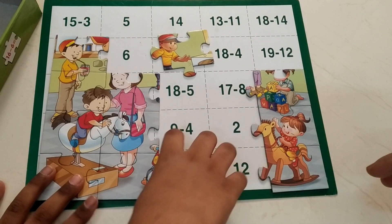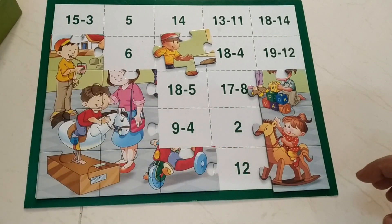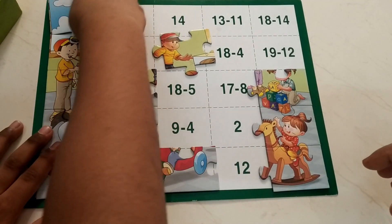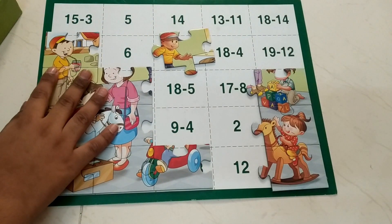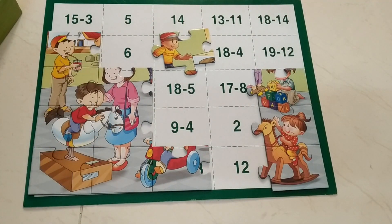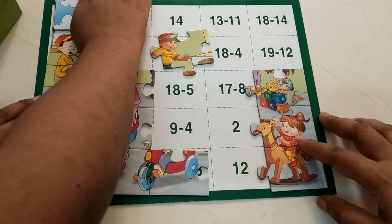19 minus 3 — the answer is 6. Correct! 15 minus 3 is 12. Okay, it is the only one.